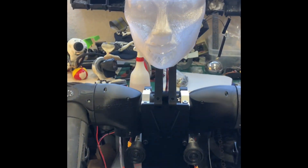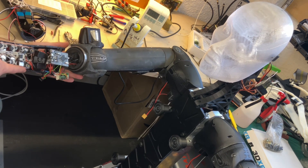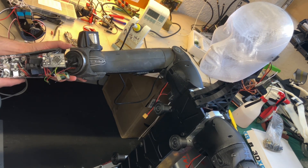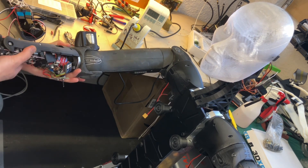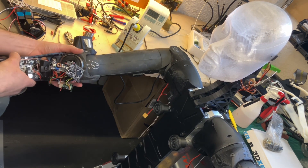And then my hand should move. Let's see how we do. Well, something like that.